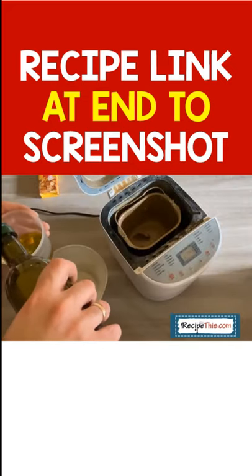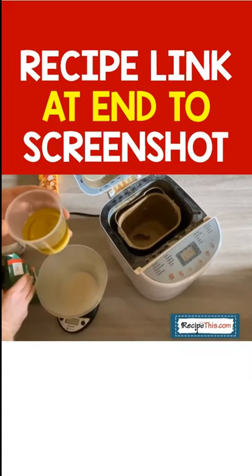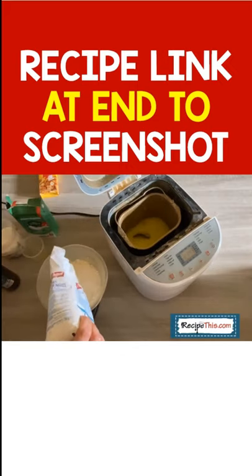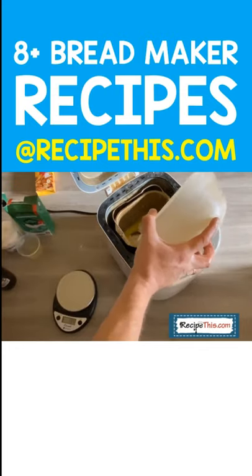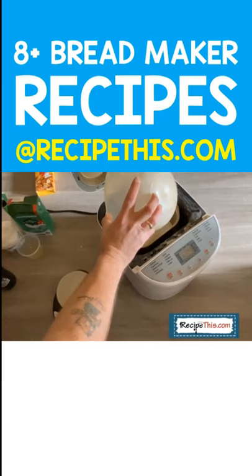You simply load into the bread machine your wet ingredients first, such as your extra virgin olive oil and your milk. Then once your wet ingredients have gone in, your dry ingredients go in — flour. You can use bread flour or all-purpose flour and it does a fantastic job. Set it up and then you've got perfect bread machine bread.